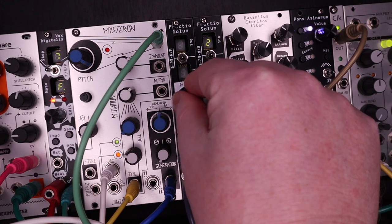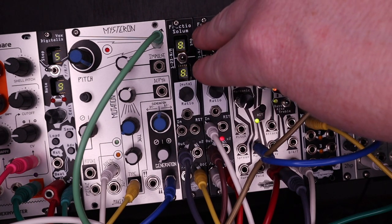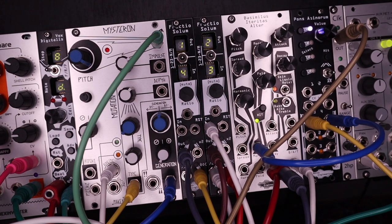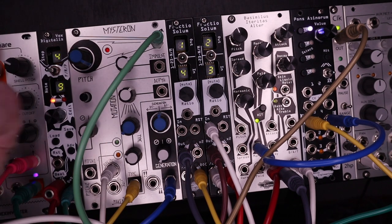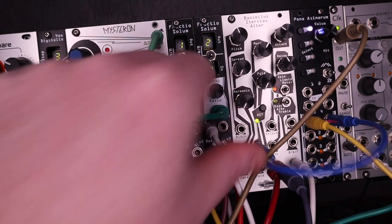Once you stay on the ratio for a second or two, both numbers flash in 8 briefly. This saves the ratio so the FS will remember it when you restart your system. Let's add a sequence into the ratio's CV input. Here I'll use CV from the VOX Digitalis to modulate the ratio, generating different but synced time signatures.